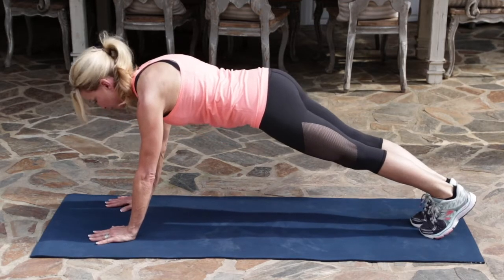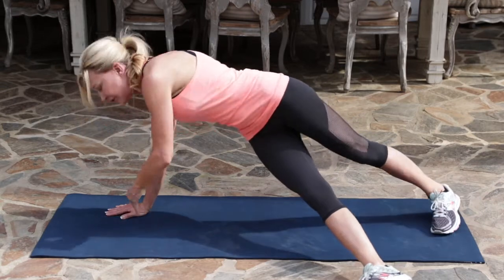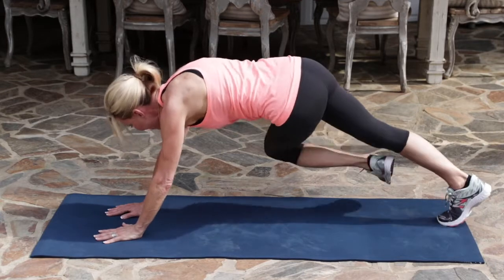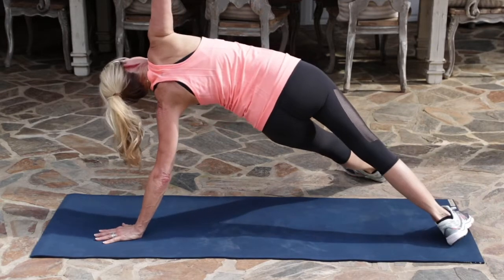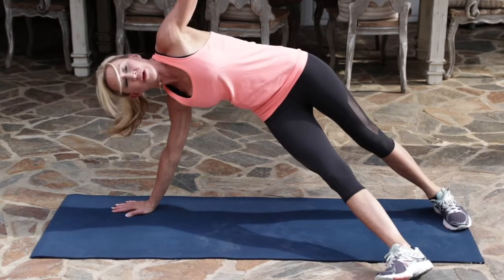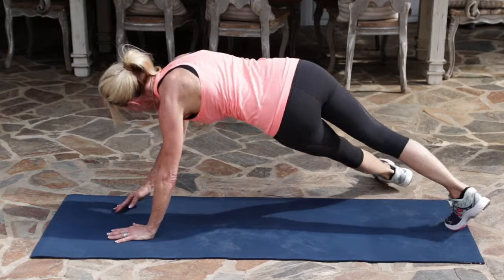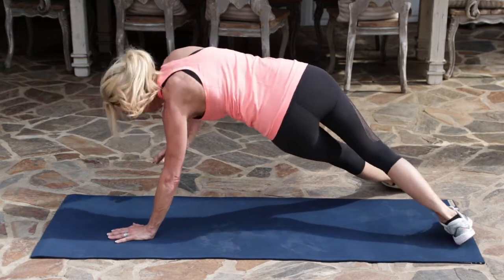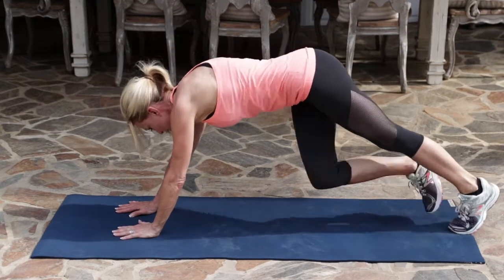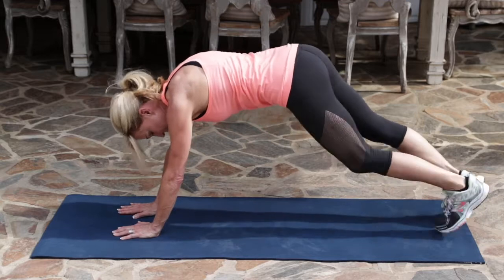Taking your right foot, you're going to place it on the side under you and come up, pushing your hips to the sky. Take this slow so you can keep your form. That was 3 of 15 — you can do this, just keep going. I know you're going to be glad you did when it's over.